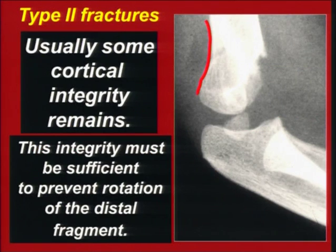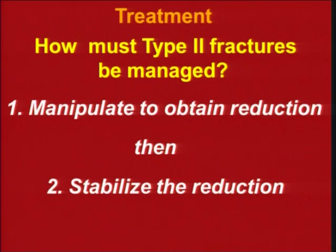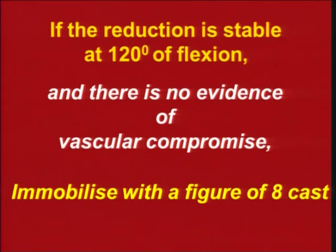Type 2 fractures usually have some cortical integrity, and this integrity is sufficient to prevent rotation of the distal fragment. You manipulate to obtain a reduction. If it's stable, you can keep it in a cast. If there's a lot of edema, you may decide to do a percutaneous fixation — pass pins to hold that position. If the edema is not much, you can use a lot of flexion and immobilize in a figure-of-eight cast.